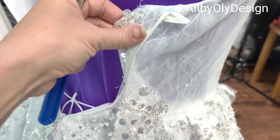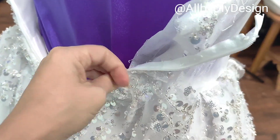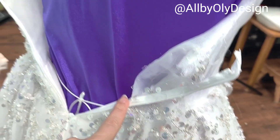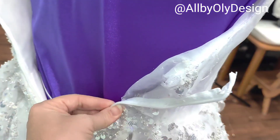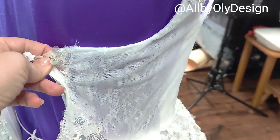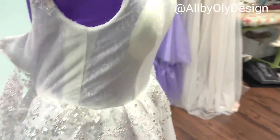Now I'm removing the zipper down to the waist — this upper section is going to become our corset. Here I'm going to add some hook-and-eye closures and she'll hook it together. So far this is our progress.